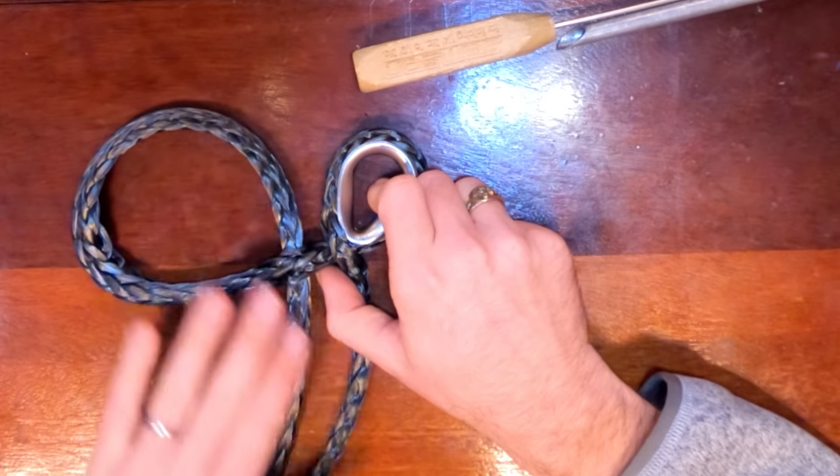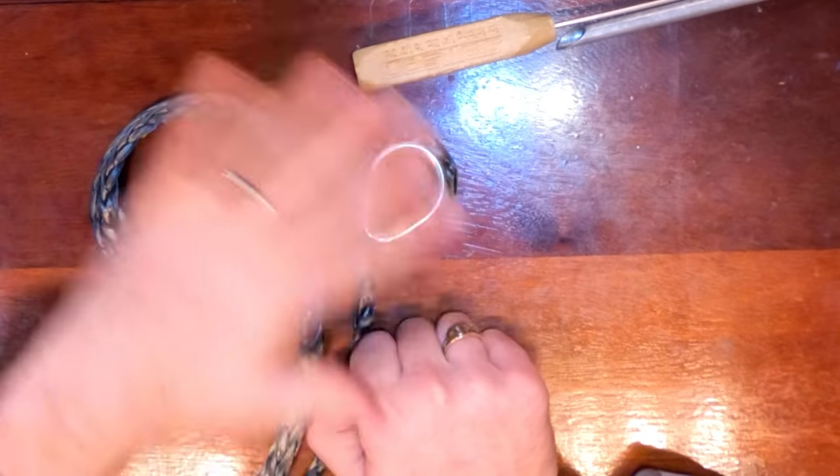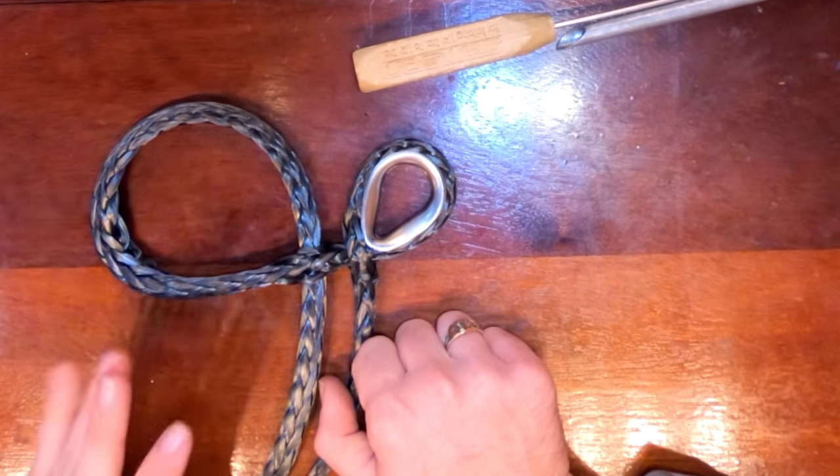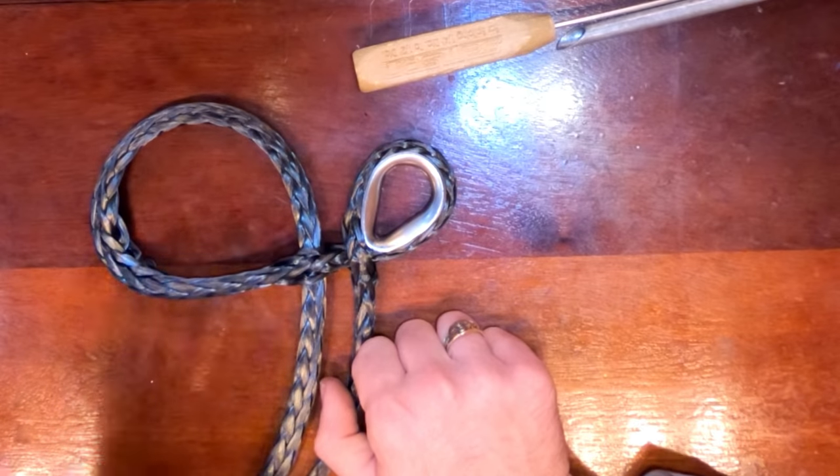So this is important. If this layout is any other way, you've done it wrong. You need to go back — you haven't done anything irreversible yet — so just go back at this point and fix it.